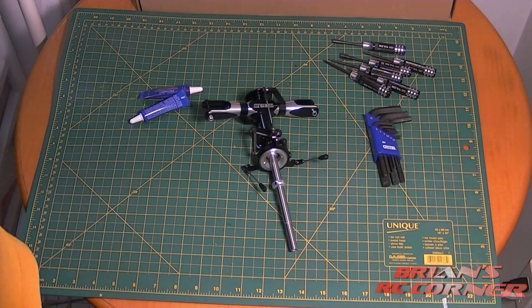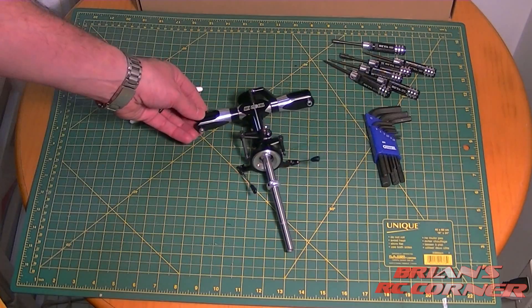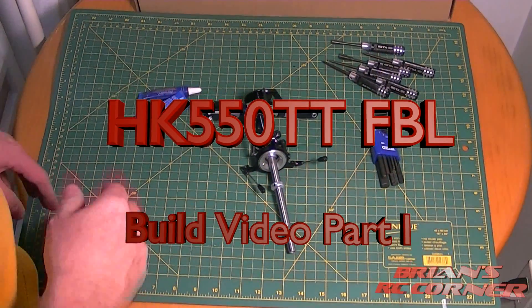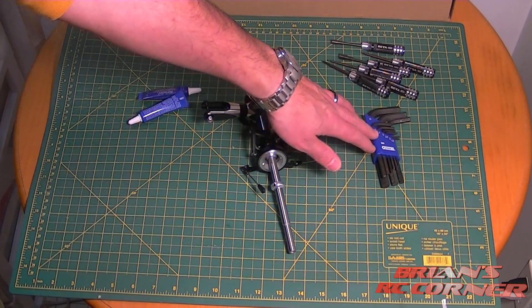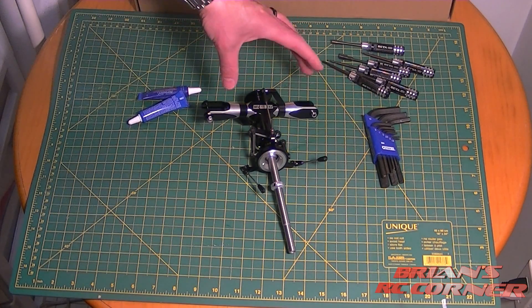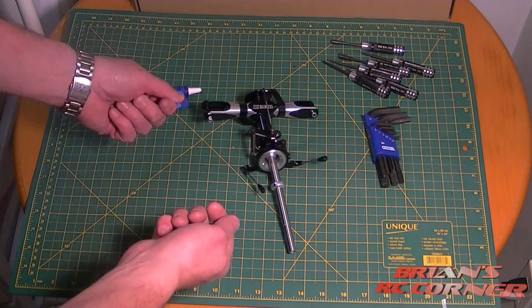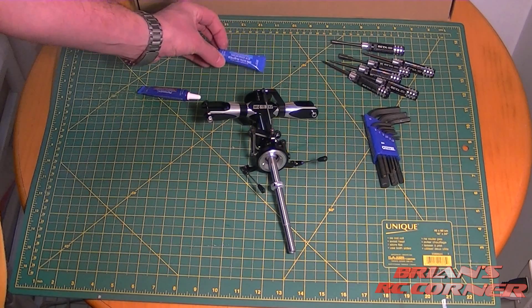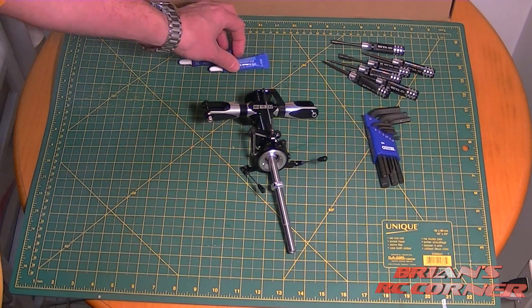Okay everyone, Brian here, starting the build of the HK 550 GT FBL — the fly barless version. A couple of tools we've got here: a full set of screwdrivers and allen keys, and some additional allen wrenches. Sometimes you need two of them, for example to remove the feathering shaft. We've also got two kinds of Loctite — blue for everyday use and red for anything we want truly permanent.